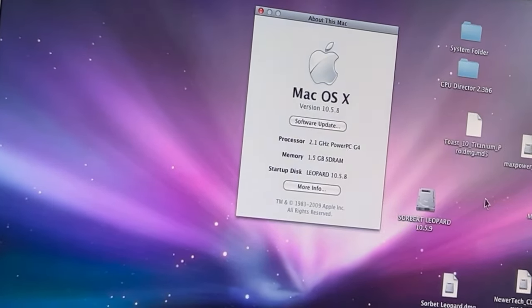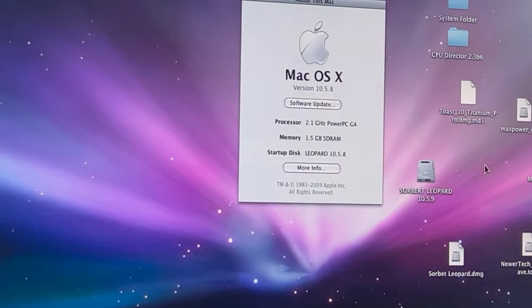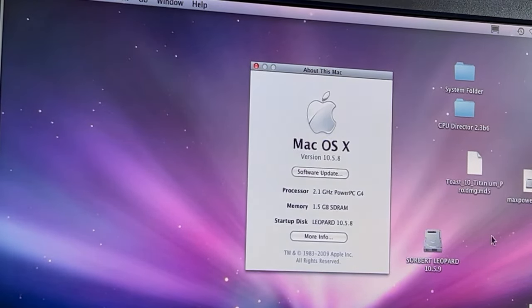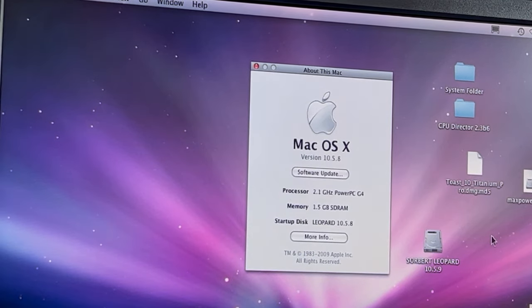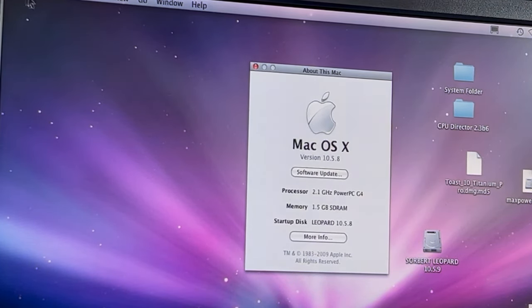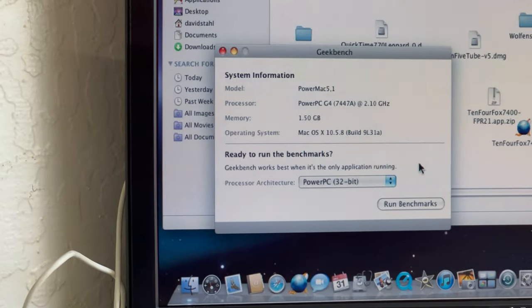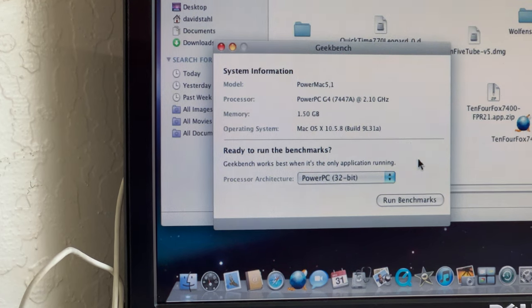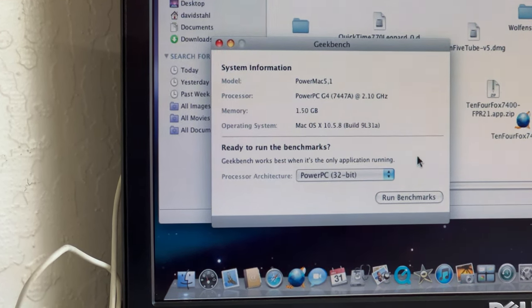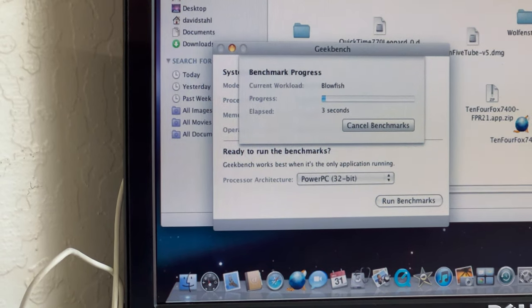I am so happy this is working — sorry I'm a little excited. Let me get everything lined back up. The autonomous fan controller is working like it should. So we're going to do a Geekbench test here. Opening Geekbench — you can see it recognizing the processor: this is the 7447A at 2.10 gigahertz. We're going to run the Geekbench and let's see how it works. We'll run the benchmarks and see how long this takes.